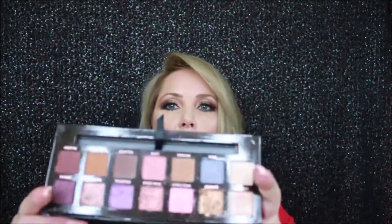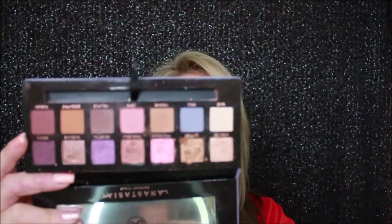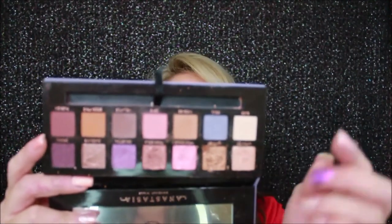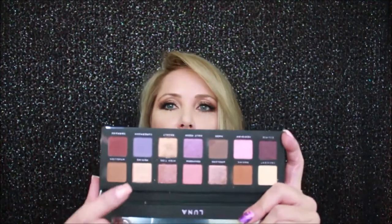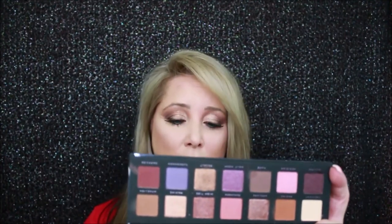What I like better about the Luna versus the ABH is looking at the ABH — I've done maybe three or four looks with it for YouTube — you can tell those glitter, beautiful ones look like I've really dug into them after only three or four uses. I used two of them for today's eye look, and honestly they went on better. I don't know if the ABH version is just too creamy, which is why those palettes look dug into, but I find the Luna palette is maybe not as soft, which makes it so much easier to put on and it blends really well.